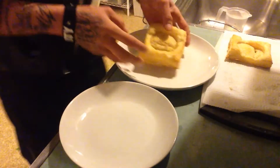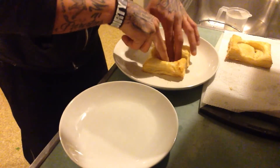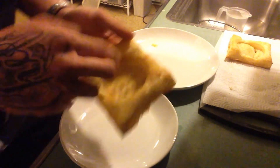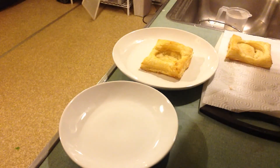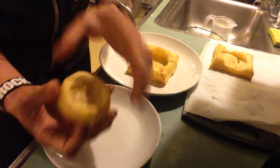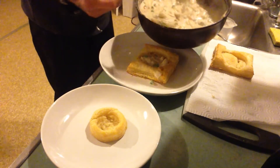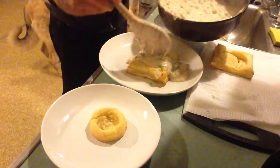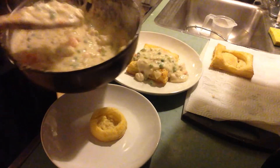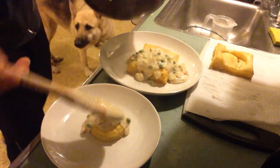The puff pastry is done — time for plating. That little center area gets pushed down, and that creates your little bowl. Pretty nifty! With the little circles I cut out, I made a small one for the kids. Then you want to take your chicken pot pie filling and add it in. There you have it — delicious!